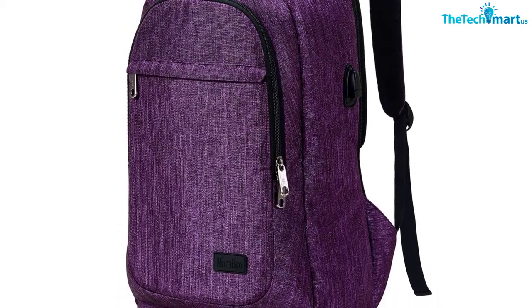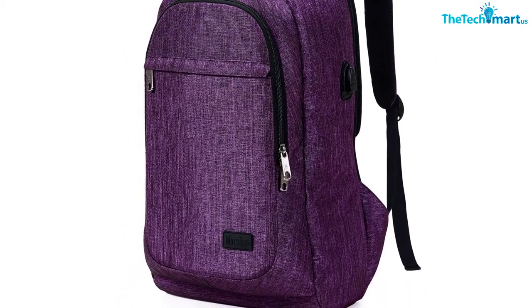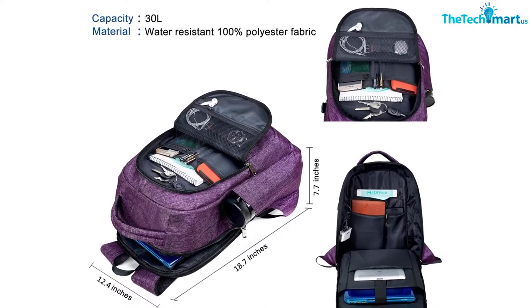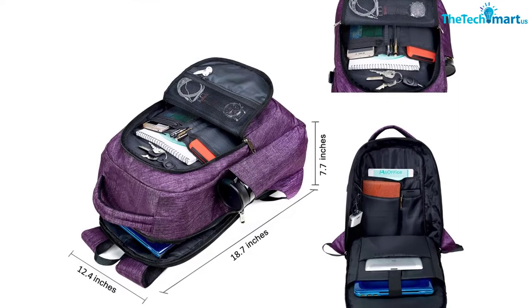Overall, I wouldn't say that this is a great anti-theft backpack. But I would say that it's a really good affordable backpack with some rather convenient anti-theft features. Plus, you can always put a lock on the zippers and get an RFID safe wallet for additional peace of mind.